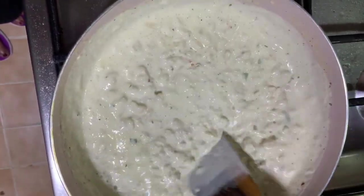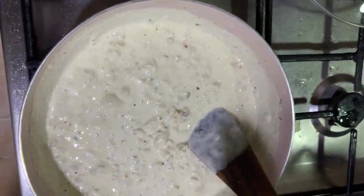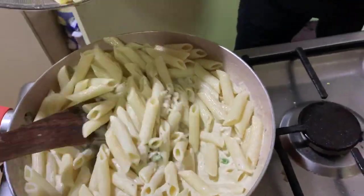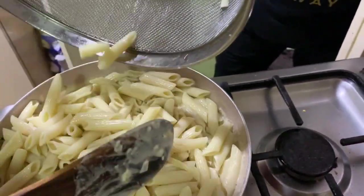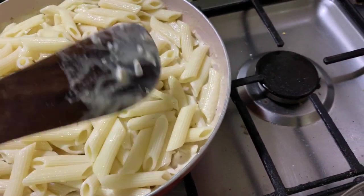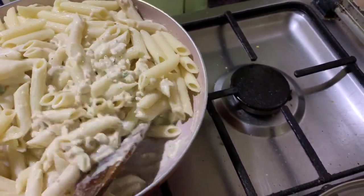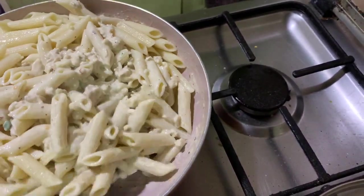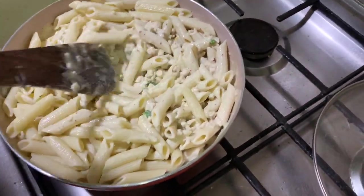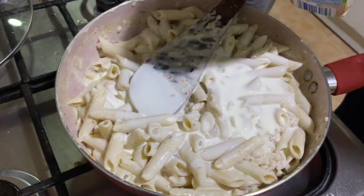Now is the time to add whatever you are lacking. We already have the pasta ready, so add it and mix it together. If you need a more creamy consistency, you can add a little more cream at the end.